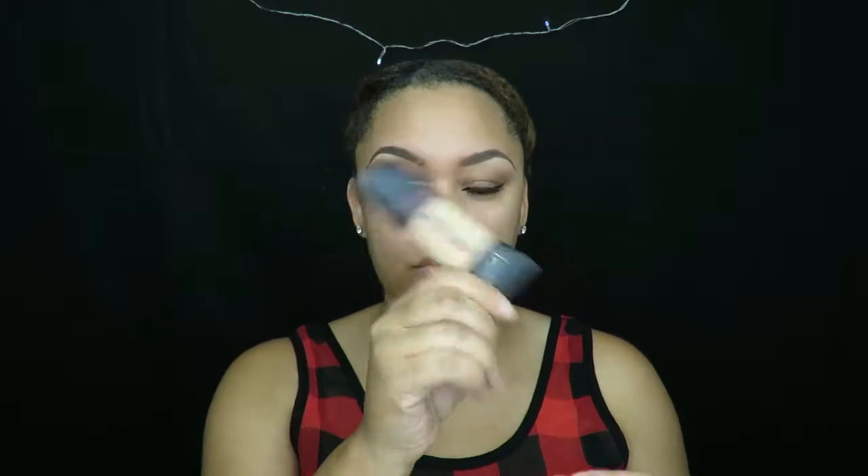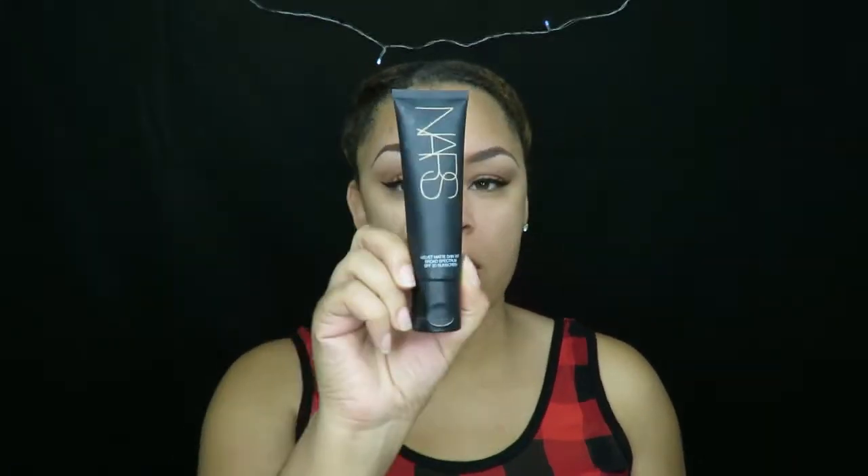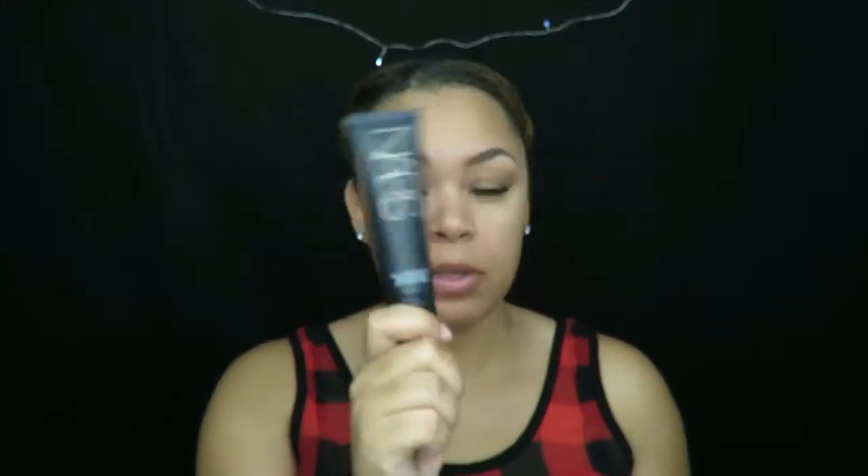...or this Matte Infallible Foundation in the color Caramel Beige. If I'm not wearing those, I am wearing my NARS Velvet Matte Skin Tint in the color Annapurna — I really do like this, and this is actually my go-to if I don't want to wear a foundation for the day. So today I'm going to go ahead and use my Matte NYX Mineral Stick Foundation.